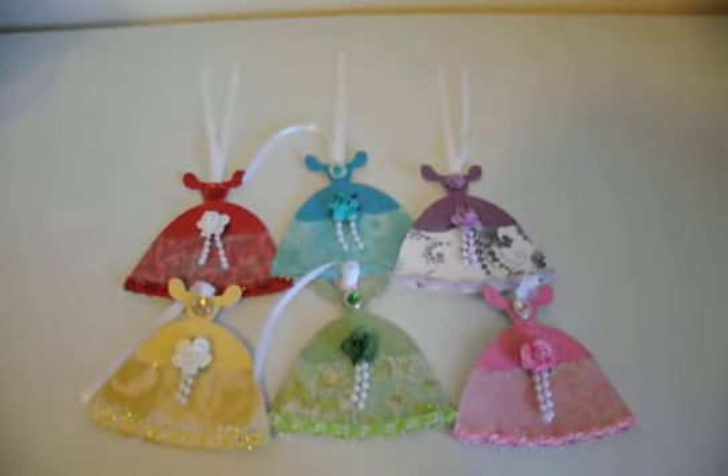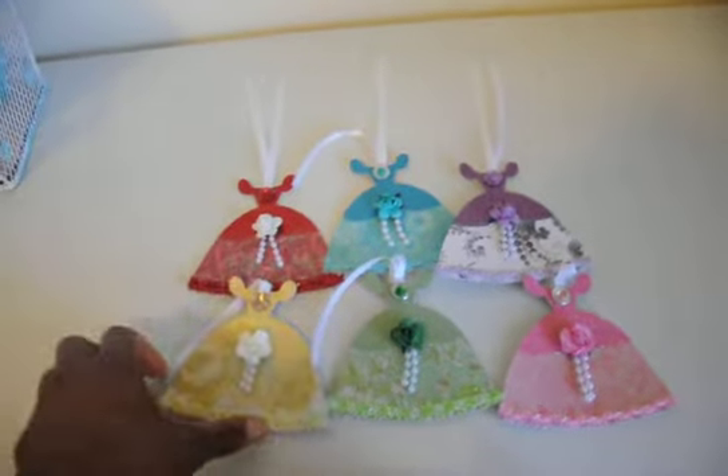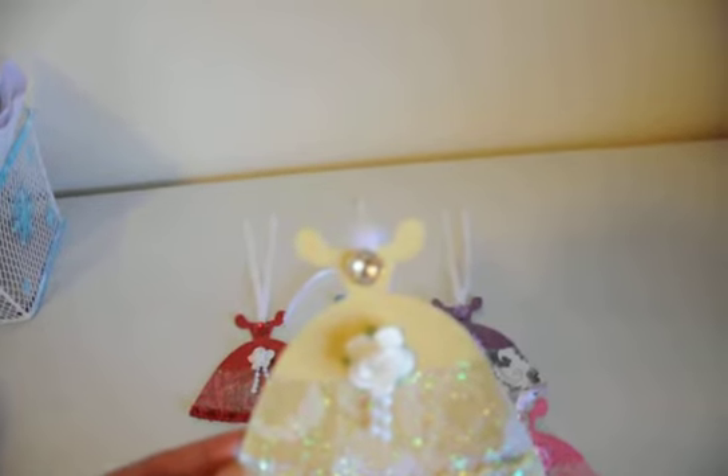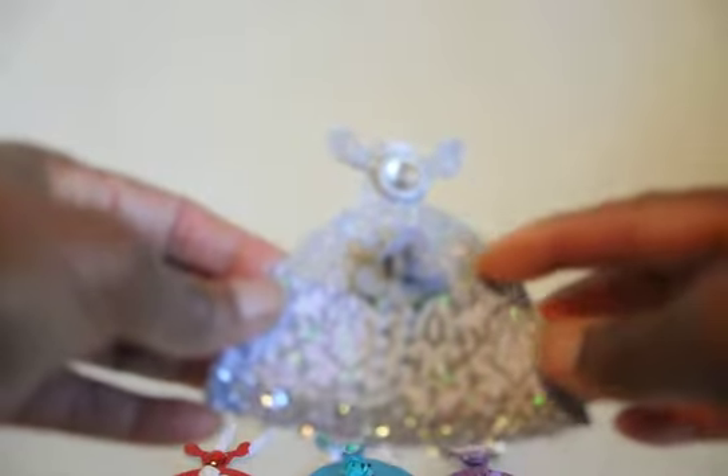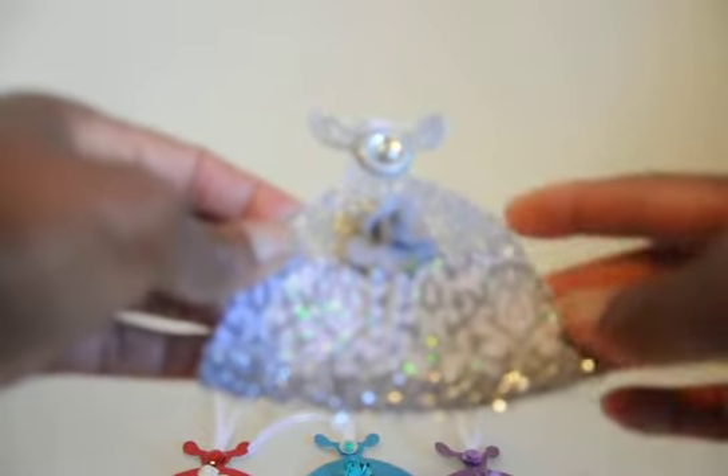These shapes here are of a dress, a princess gown. I cut this out using a Disney Cricut cartridge — this is Cinderella's dress. I made one for me and I did it in silver. I'm going to basically hang this in my craft room. All of the tops have glitter paper on the top as the bodice.